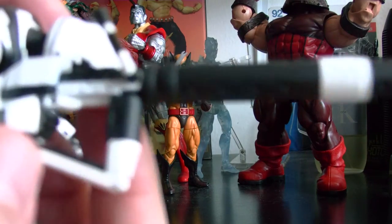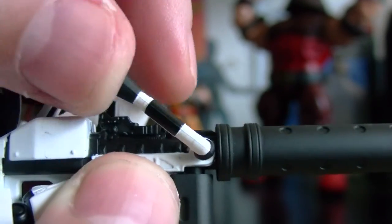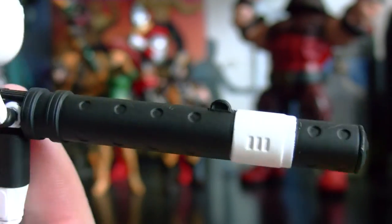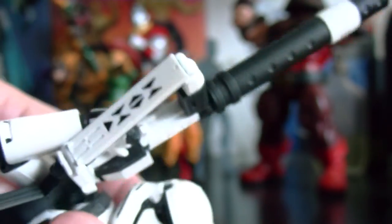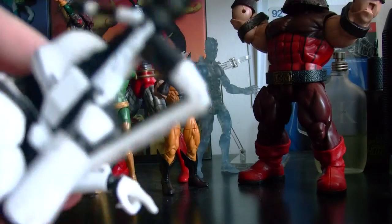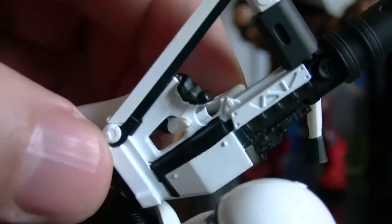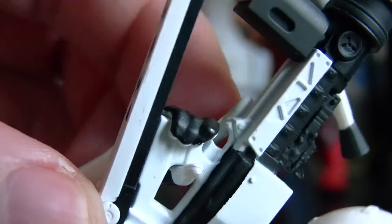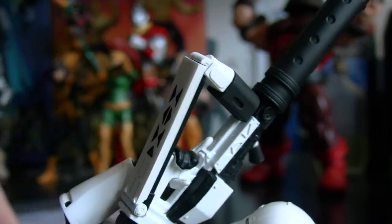So this is the gun — look at that. This little piece moves. This is the barrel. Really nice gun, pretty decent. I had some trouble putting the hand on the trigger, but I finally got it in there and now he holds it pretty good. I don't think there's a trigger guard on this one.